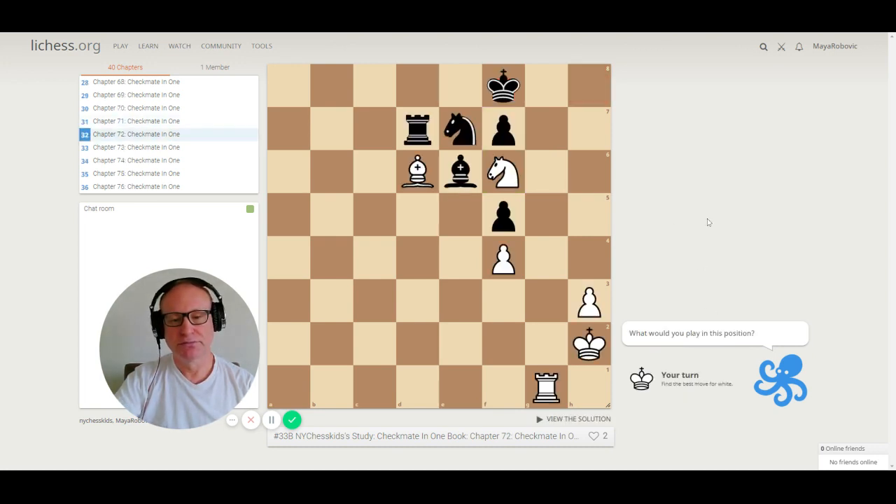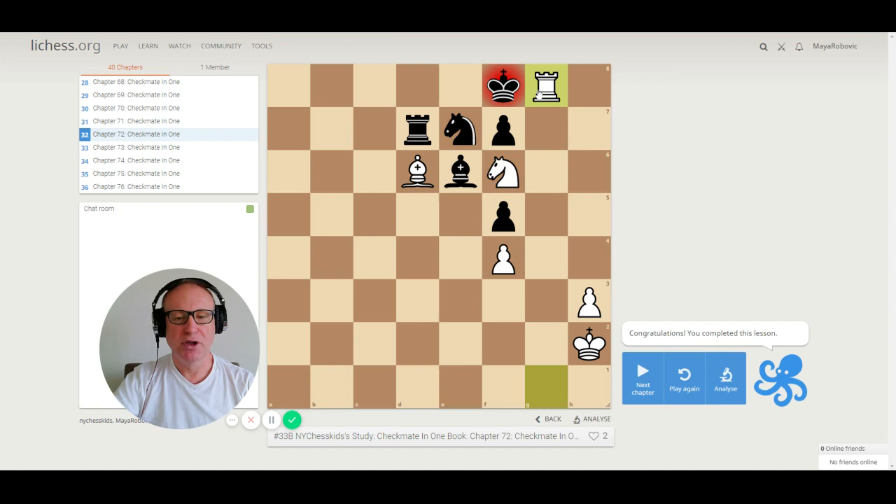Puzzle 72. The bishop is pinning the knight — that's very important. The knight on f6 is blocking the king from going to e8. The correct move is rook to g8, checkmate. The knight cannot capture the rook because the bishop is pinning it. The king cannot capture the rook because the knight on f6 is protecting it. Beautiful checkmate.